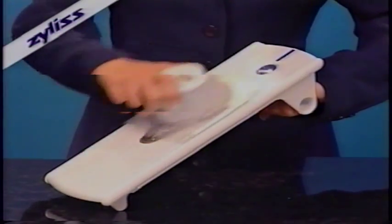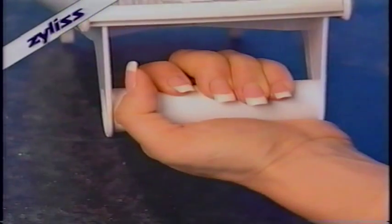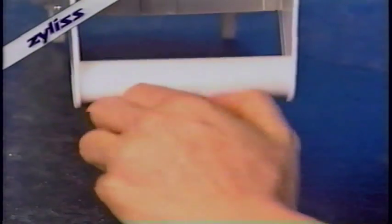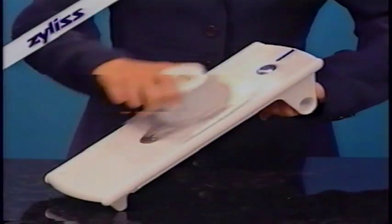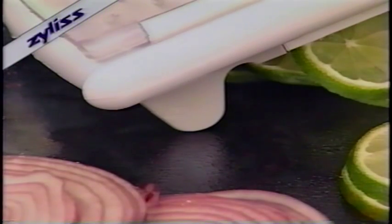The handle on the bottom lets you adjust for the most comfortable angle while slicing. The handle can be held either palm up or down, allowing your other hand to travel the full length of the mandolin. Non-skid rubber feet keep the mandolin in place without sliding, and this indent lets you securely slice over a bowl.